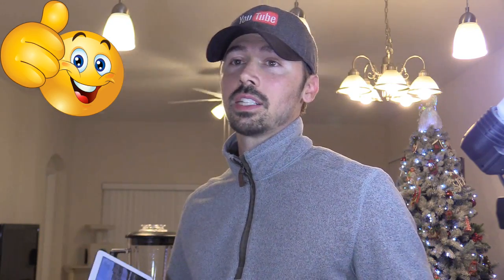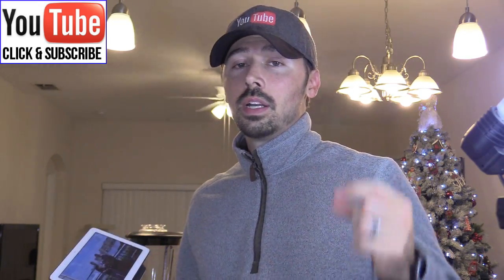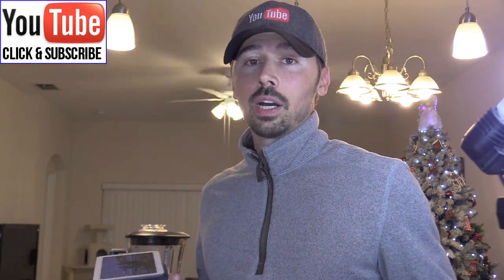If this video was informative give me a big thumbs up. If you want more how-to videos subscribe to Tampa Tech — click on the subscribe link or the subscribe button down below. And if you know anyone experiencing trouble with their Google Home Hub, click on the share button below and share this video to help someone out.